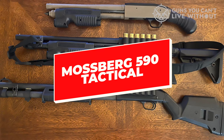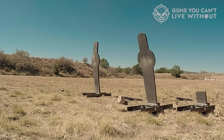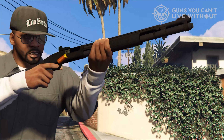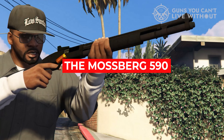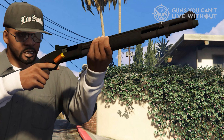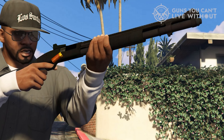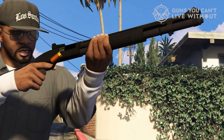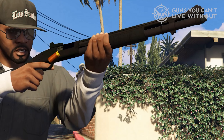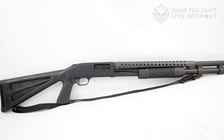The Mossberg 590 Tactical is a field-tested shotgun that has been used by military and law enforcement professionals for decades. The Mossberg 590 is a dependable choice for both personal and home defense needs. Like the standard Mossberg 500 models, the 590 includes a positive steel-to-steel lockup, dual extractors, top-mounted safety, twin action bars, and an anti-jam elevator. Tactical tri-railed forends make attaching railed accessories a breeze.